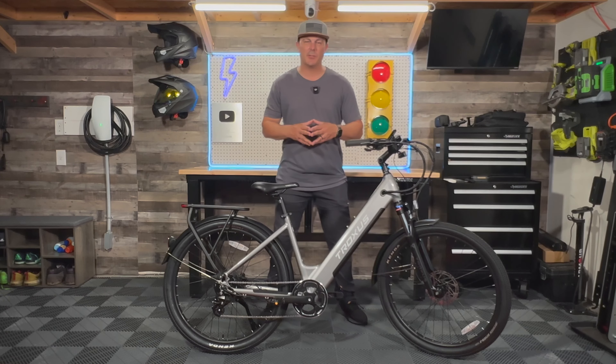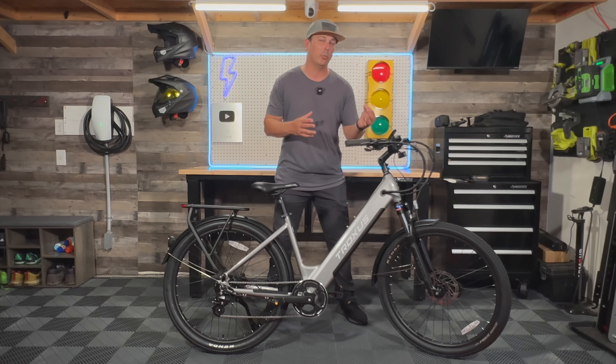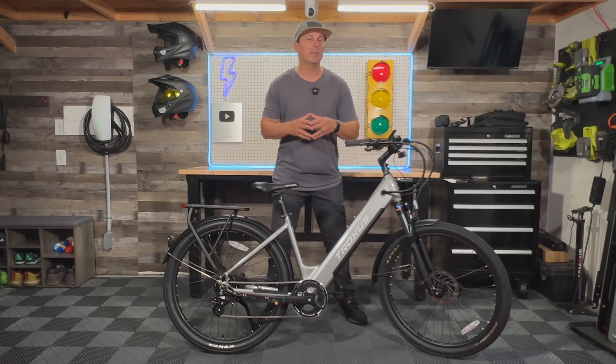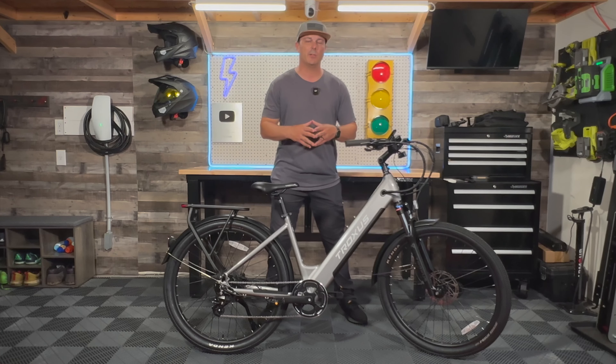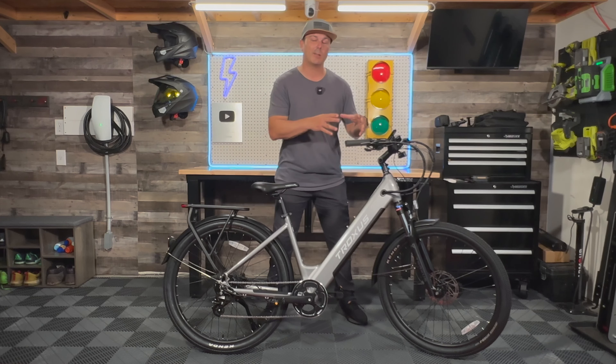In closing, the Troxus Trax does basically everything it claims it can do. Yes, it probably can get 55 miles of range, but that's more so if you're in pedal assist level 1 and being very conservative with energy output. A couple of things I would change right off the bat would be the seat and the pedals — they're not necessarily my favorite components. But other than that, this bike is really, really well put together. At this price point, I do think it's worth taking a look. If you have a Troxus dealer near you, definitely take a test ride. If you're interested in this bike or any other bikes by them, feel free to click the link in the description below. If you like this video, drop a like; if you love it, hit the subscribe button.